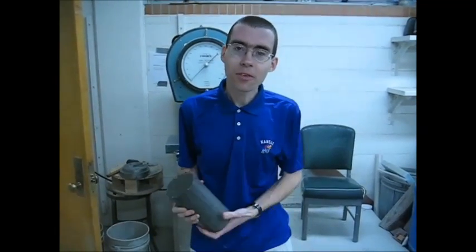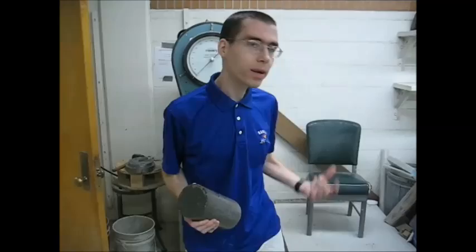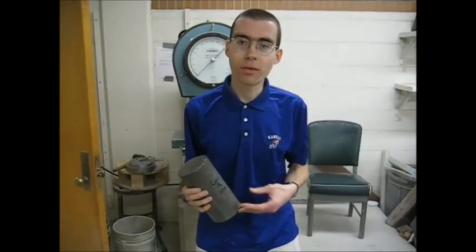Good afternoon. Today we're going to go over how to cap and break a 4x8 concrete cylinder.